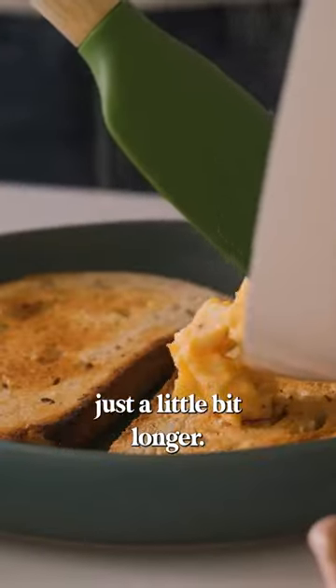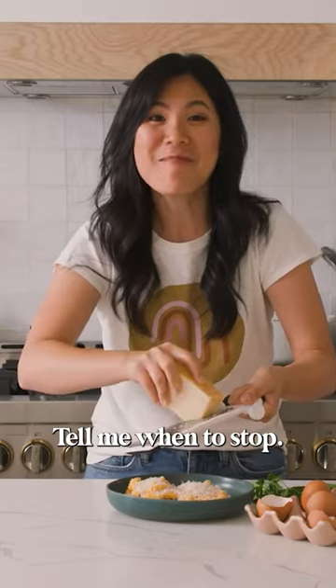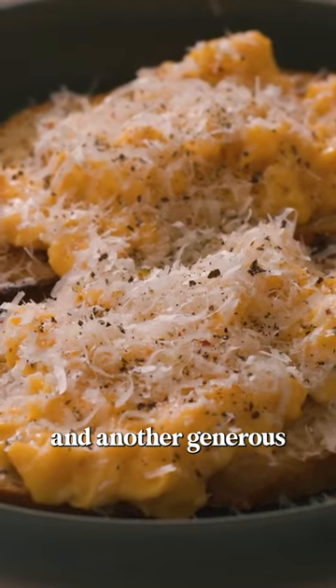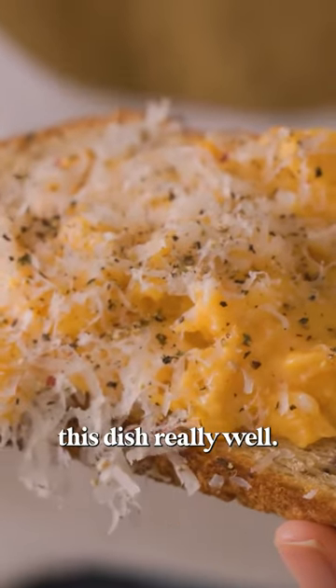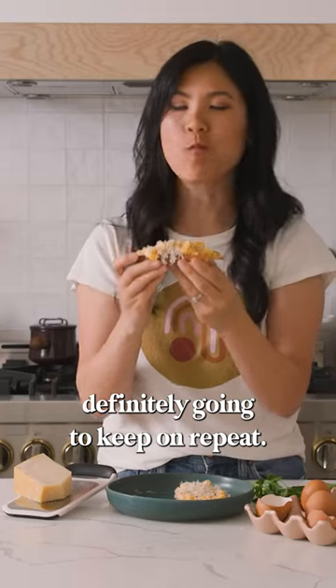If you prefer it cooked just a little bit longer, just leave it on for another 30 seconds to firm up. I'm going to grate a mound of Parmesan cheese right on top and another generous sprinkling of black pepper. I like sourdough toast because I think it complements this dish really well. Egg-citing toast that you're definitely going to keep on repeat.